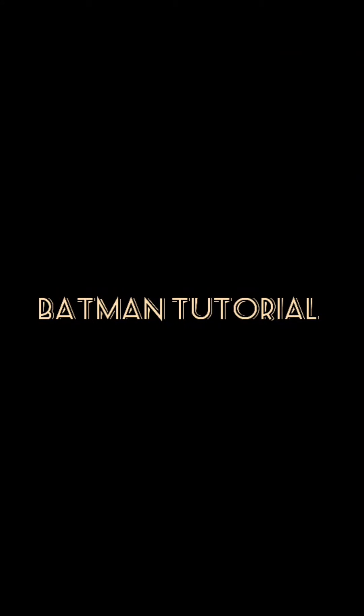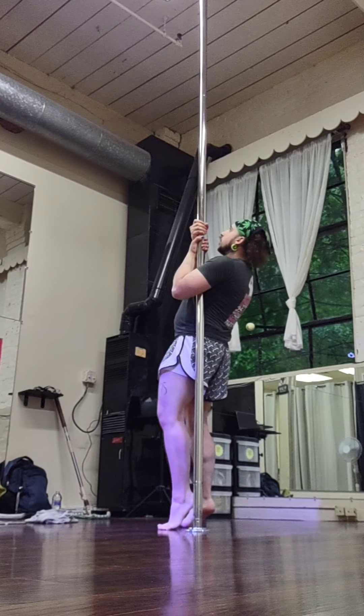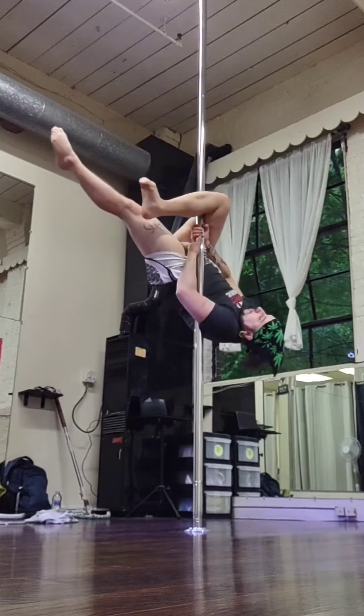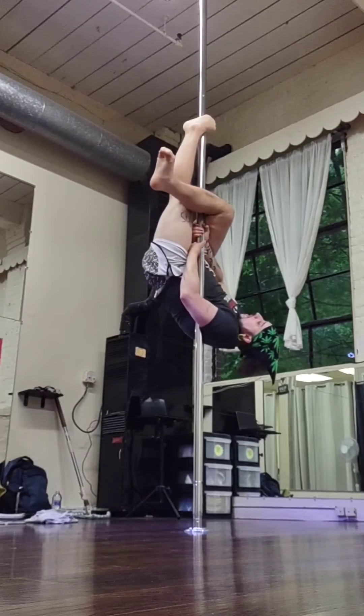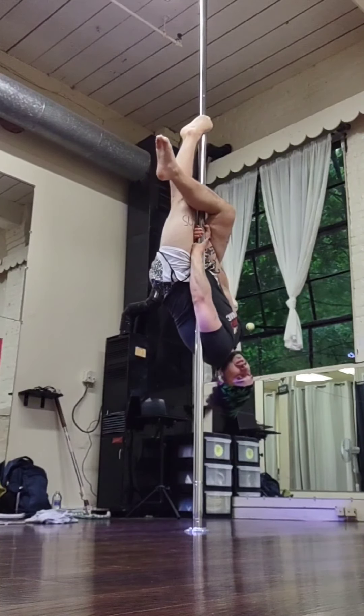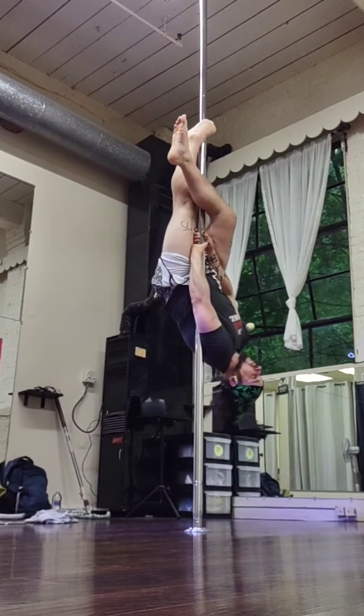Hey y'all, we're getting into our Batman tutorial. So to start, we're in a stronghold position to do an invert, hooking with our outside leg. Once that outside leg is hooked and secured, the inside leg comes to the pole straight, with a sickle foot to hold on — that foot is pushing onto the pole.